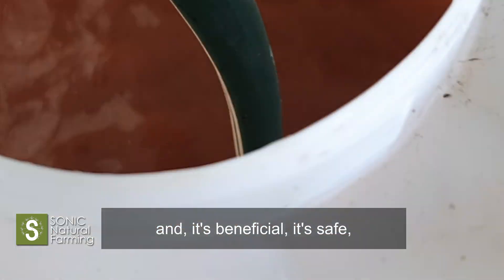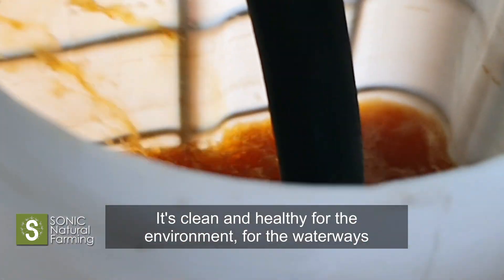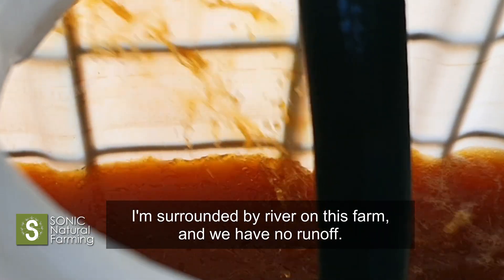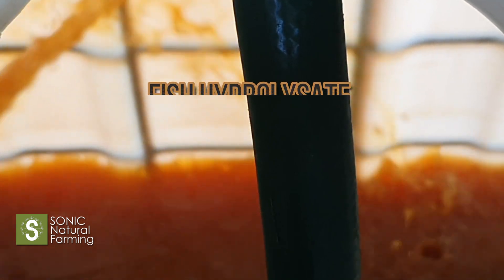It's beneficial, that's safe, that's clean, healthy for the environment and for the waterways. I'm surrounded by river on this farm and we have no runoff.